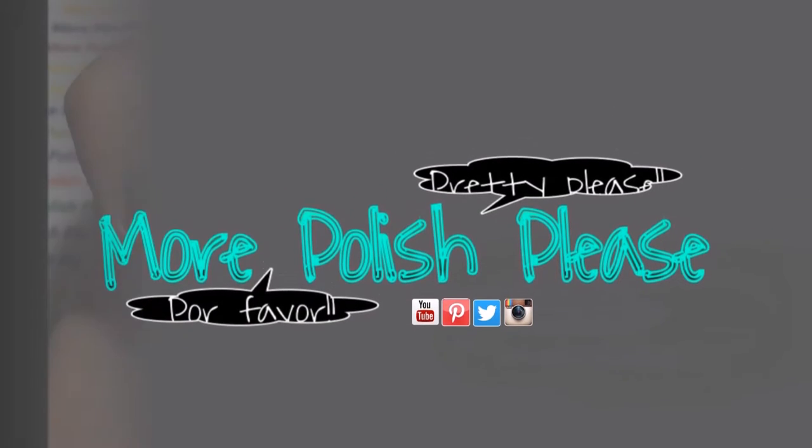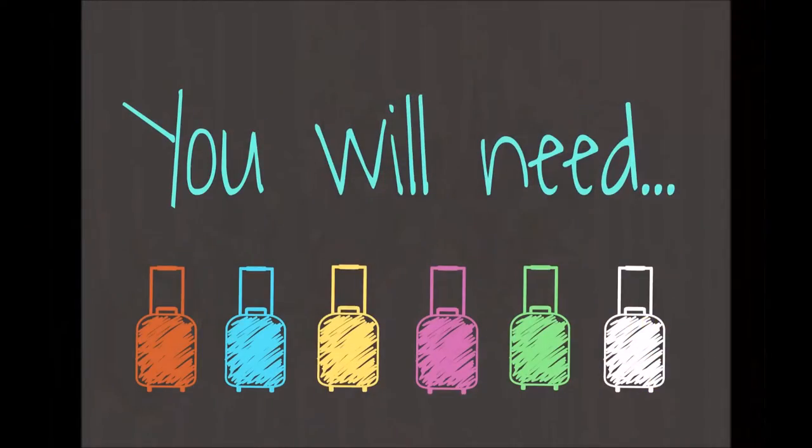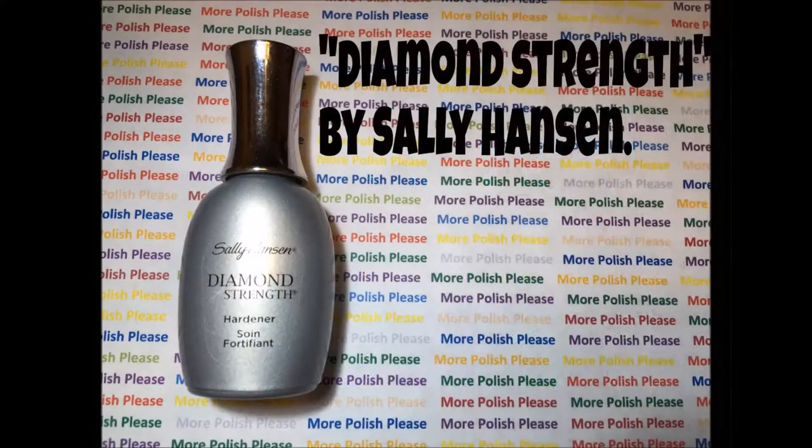Hi guys, today I'm going to be showing you how to make a camouflage design. For this design you will need the following.